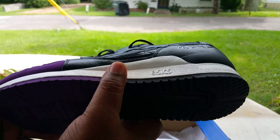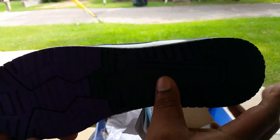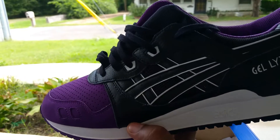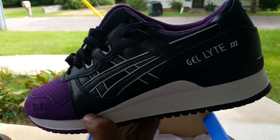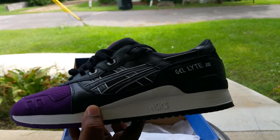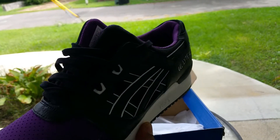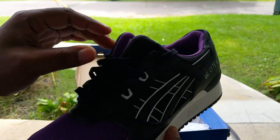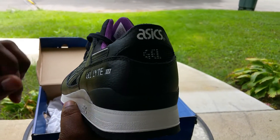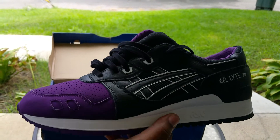You can see the Asics branding — real clean. Black and purple bottom sole, white toe box area, nubuck — nice shoe. Pick up a lot of these in different colors, that's how you get your shoe collection started. I'm talking to the younger teenagers out there who want to get started and don't have a lot of money — start with Asics. Asics are dope.